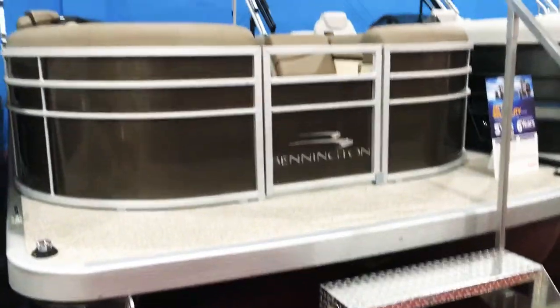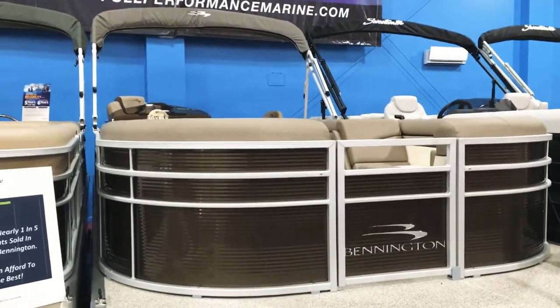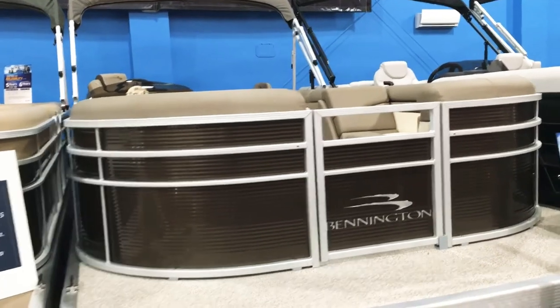We have an extended front deck here. This is a Sorrel color, which is very similar to like a root beer.